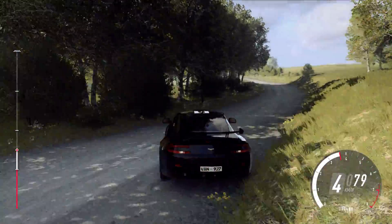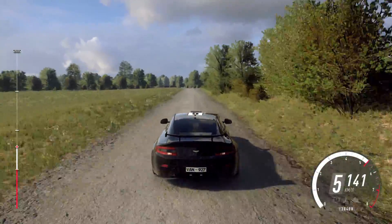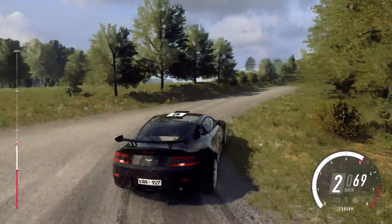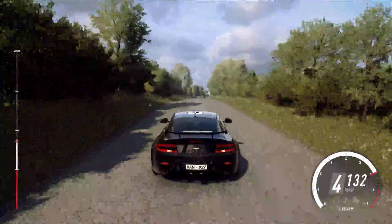Into 5 left, 150, slow, 6 left over crest, into turn one right, don't cut. 120, crest, into 6 right, very long of a bumps.